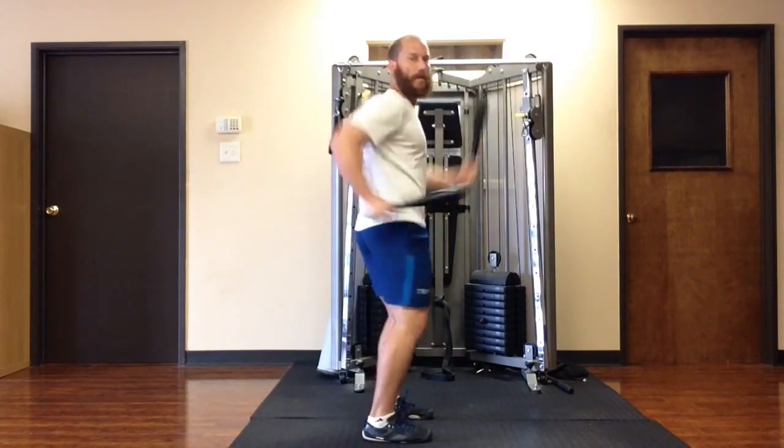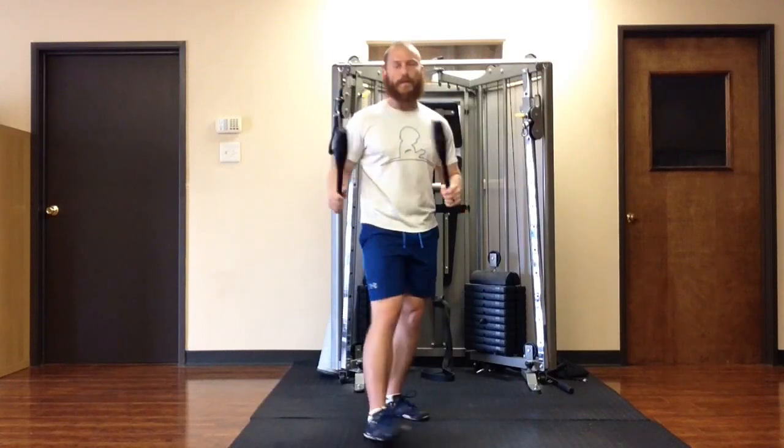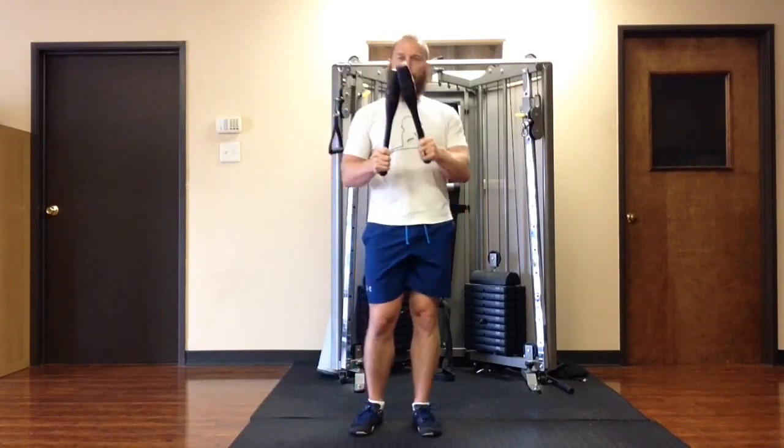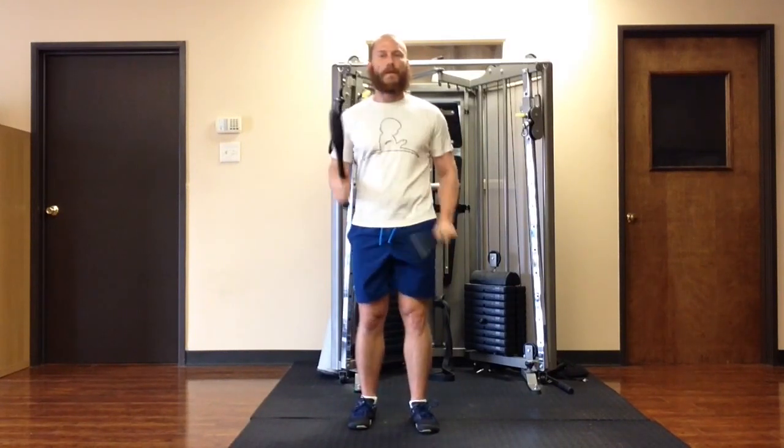As I extend on my hips, and I'm picking up speed with my arm swings, and to counterbalance the momentum of these Indian clubs, it's facilitating a nice contralateral hip motion like you need when you're running.